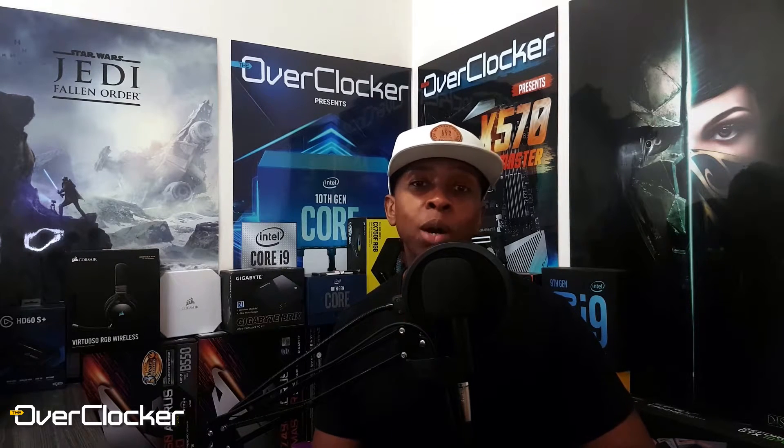Hey everybody, this is Neil from the Overclocker magazine. Today I have three products for you, all of them from Cooler Master: a gaming monitor, a control pad, and a mouse. I'm going to start with the gaming monitor first because that's literally a first for Cooler Master.